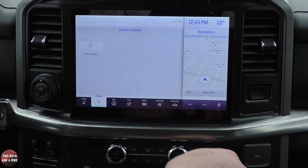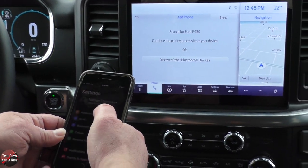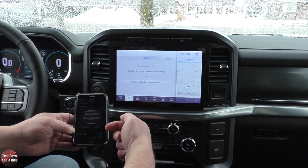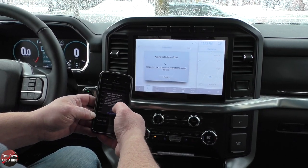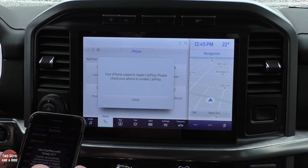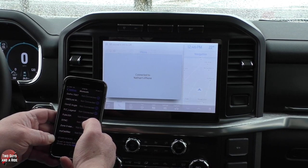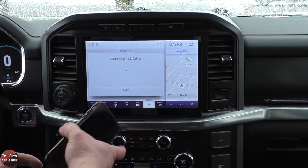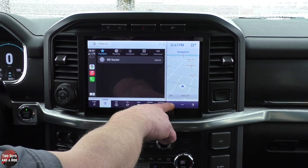Now let's quickly pair a phone. Under Phone, go to Add a Phone — it tells you to search for your vehicle on your device and select it once found. I'll go to Bluetooth settings on my phone, scroll to the bottom, find Ford F-150, and click on it. It gives you a PIN to match, then you confirm and click Allow. I'll click Don't Allow for contacts since it's not my car, but if it were yours, you'd want to allow that. Then it asks to use CarPlay — say Yes and hit Enable for Apple CarPlay.